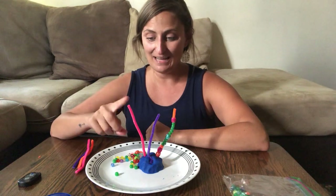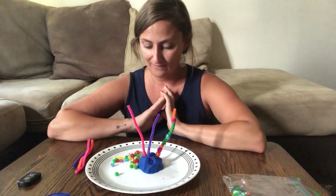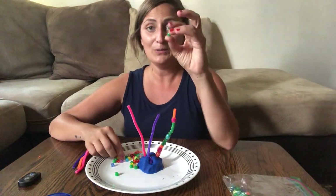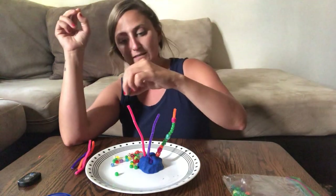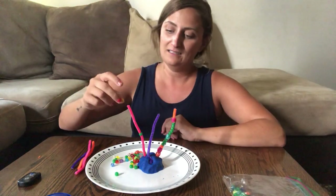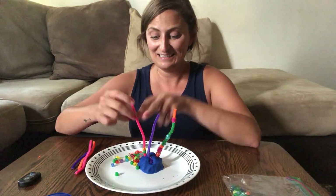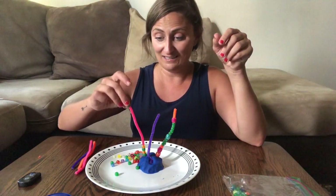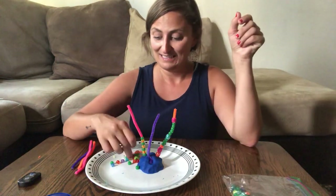Then on my pink pipe cleaner I want to try and make a pattern. I've got lots of green and I see some yellow too. So I want my pattern to go green, yellow, green, yellow. Let's start with green. Green, yellow, green, yellow. Keep going - green, and then what comes next? Yellow. Green and yellow!